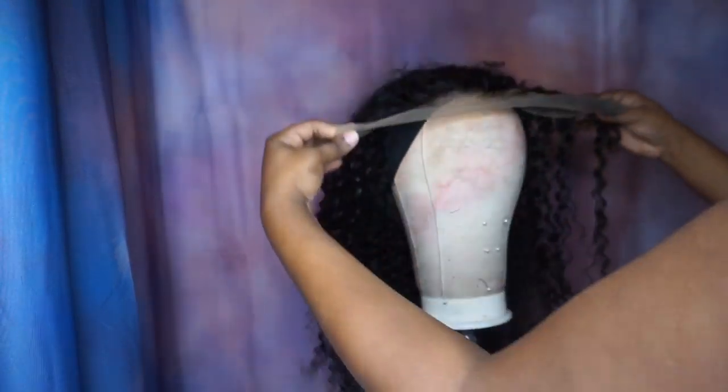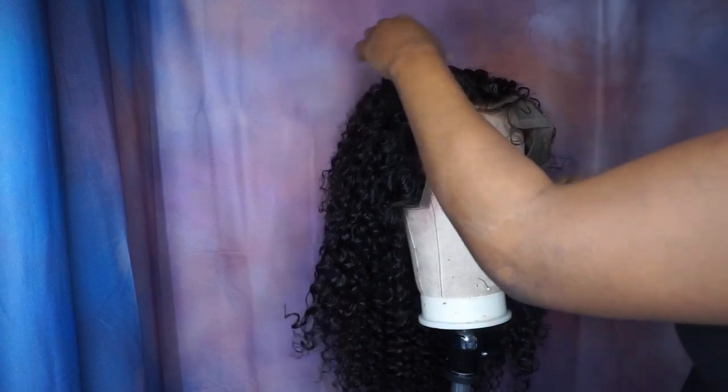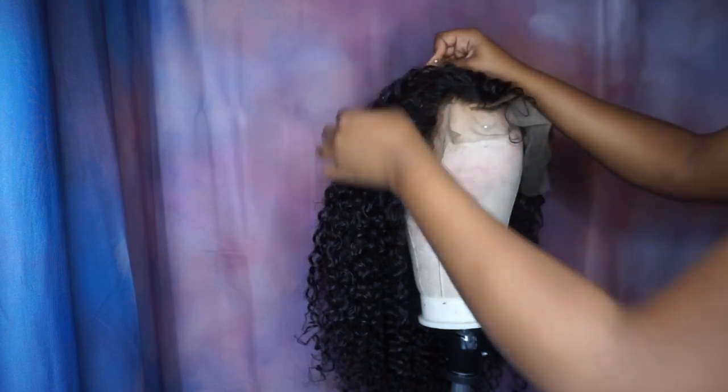Now I'm going to place the frontal the same way I placed it before — an inch and a half in front of the wig cap. Now for the sides, I'm going to follow the guidelines that I previously drew on the wig cap.